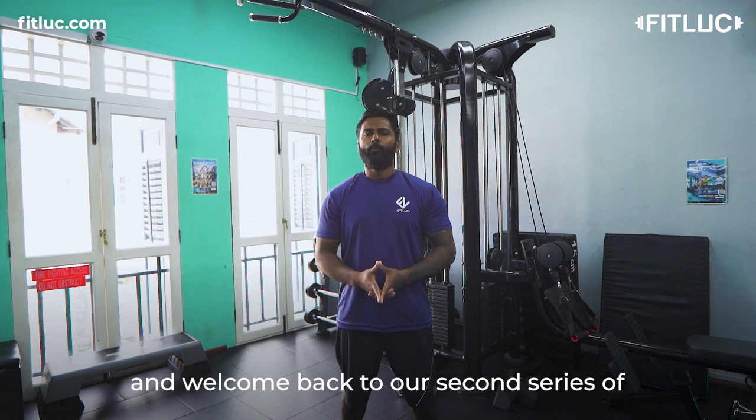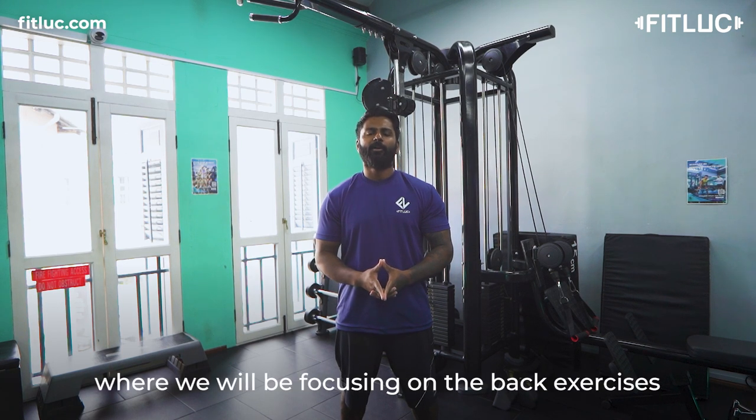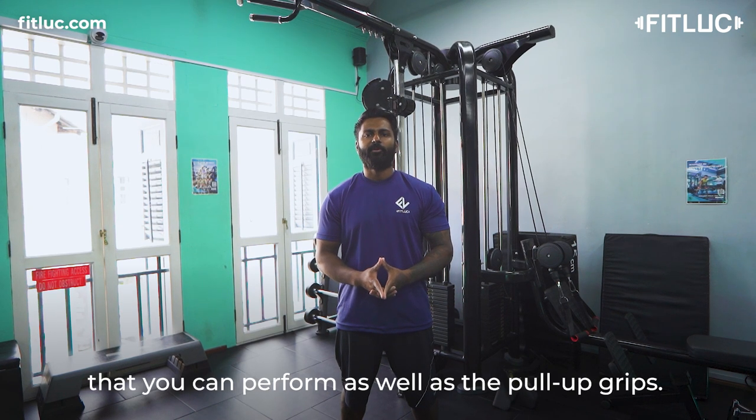Hello everyone, I'm Gavin from Finlook and welcome back to our second series of the Jungle Campbell system, where we will be focusing on the back exercises that you can perform as well as the pull-up grips.